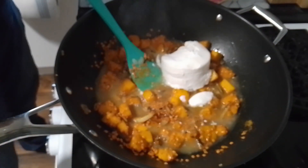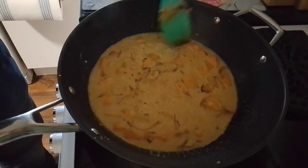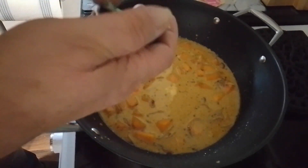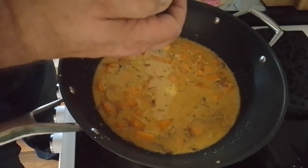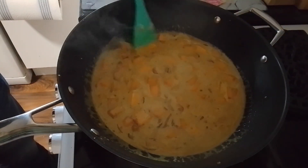Then we get the coconut milk in — give that a good mix. So far looking good. The spices are catching the back of my throat! Almost forgot — the last one to go in is the ginger lentil stock. That goes in after you put in your coconut milk. It failed to open easy, but there we go. Then we add about 100ml of water. We just let that cook through for about half an hour.